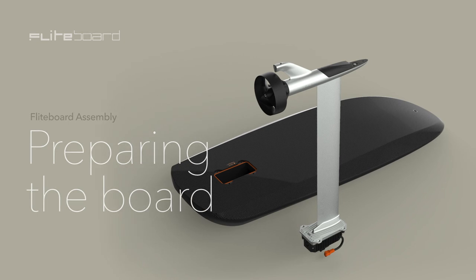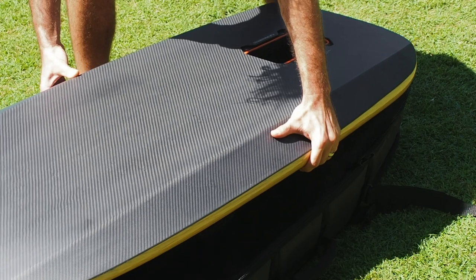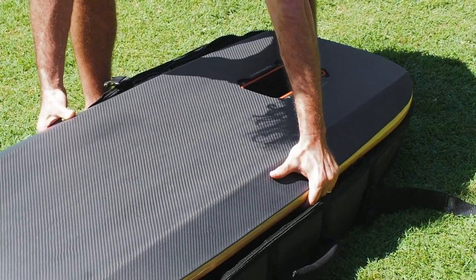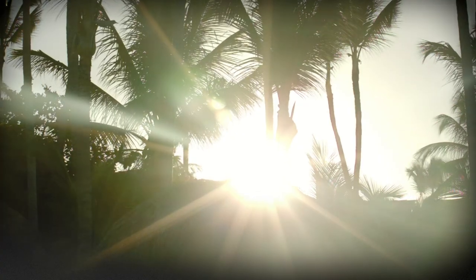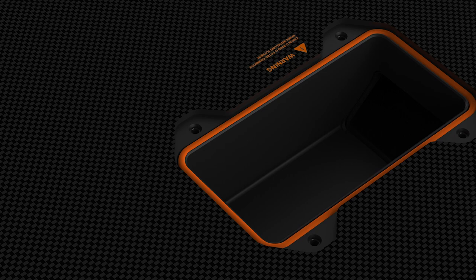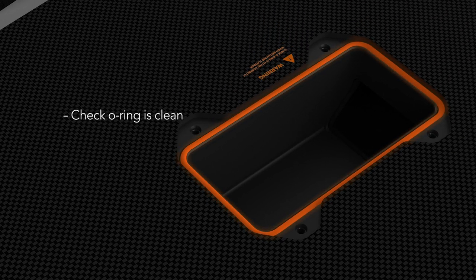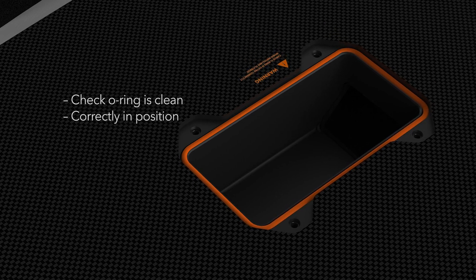Preparing the board. Let's get the board ready. Remove the board from its bag and place it upside down on top of the bag. It's important to keep the black carbon out of direct sunlight for long periods of time. Before you connect the efoil to the board, check that the orange o-ring is clean of any sand, debris or kinks and is correctly in position.